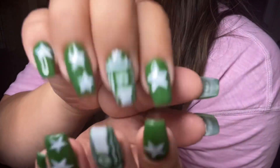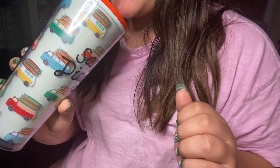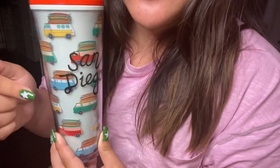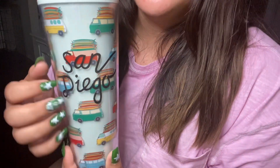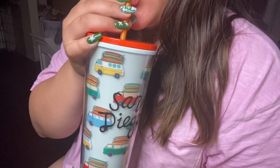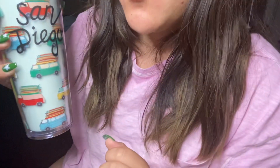And yes, I have Starbucks nails. First, let's take a little sip. This is a Starbucks cup, but this is not from Japan. This one is a San Diego cup. And I'm just drinking lemon water.